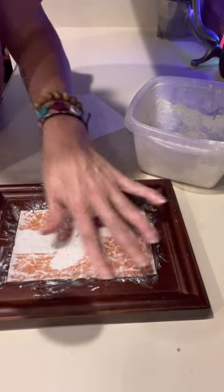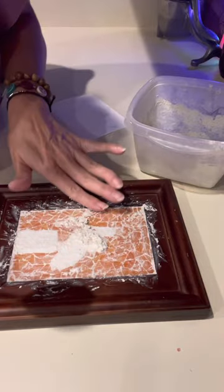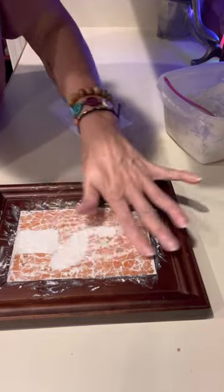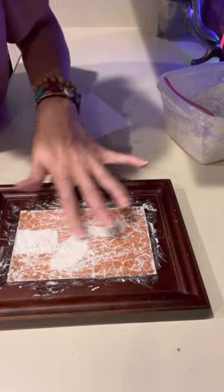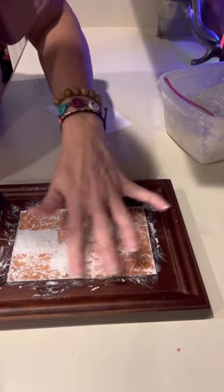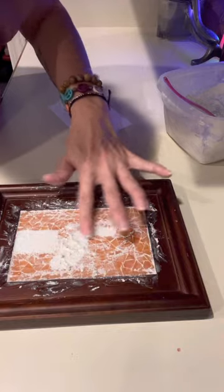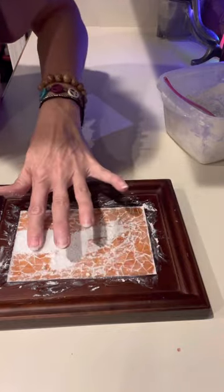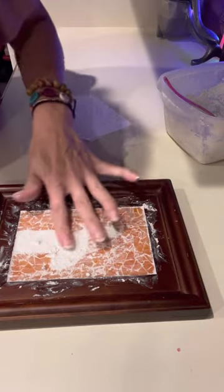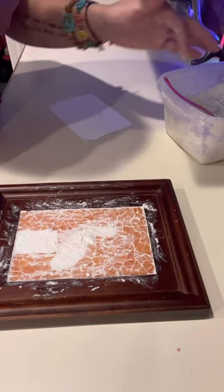Go back around, make sure you have all your corners filled and you're not seeing any holes or spaces. Now that we've got that filled, we're gonna let this sit for about 30 minutes and then we're gonna wipe off the excess. You don't want to forget about it — if you walk away for hours it's gonna dry and all that excess will be a pain to come off.